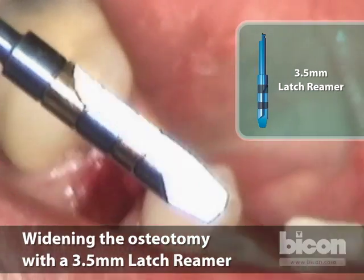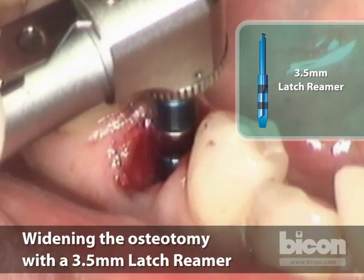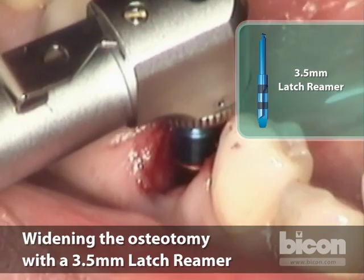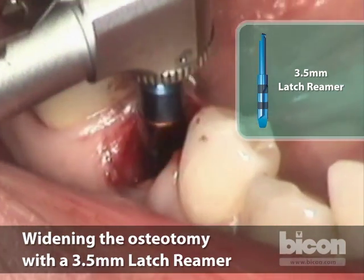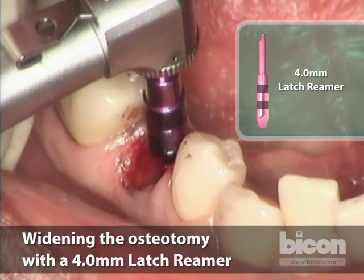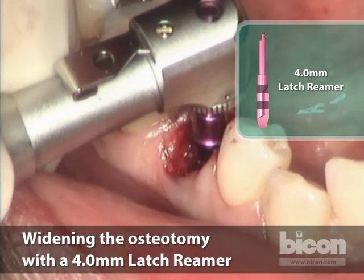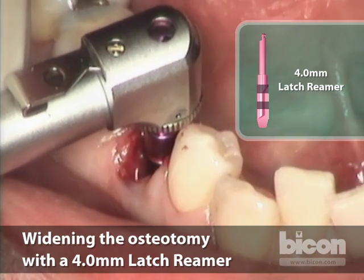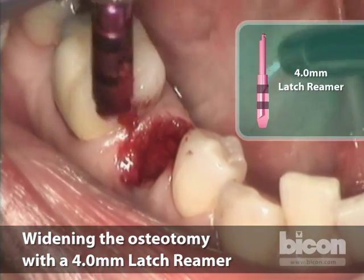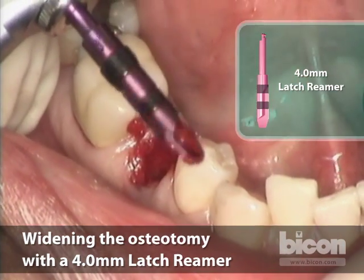The 3.5mm reamer has the same bands, accentuated by grooves which make it easier to see where you are reaming. Because of the slow reaming of the Bicon implant, these reamer drills can last up to 200 implant placements. We are now at four millimeters — they're all color-coded. It goes in pretty quick succession and is very logical: if you're placing a four and a half millimeter implant, you ream to four and a half; if placing a five, you ream to five. As we engage the walls of the socket, we're getting more bone, and all of this bone is collected and harvested.